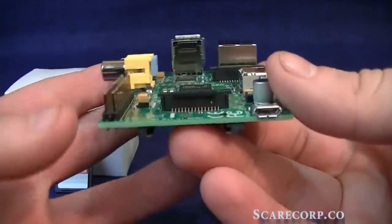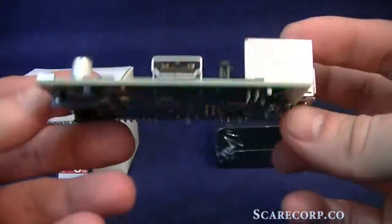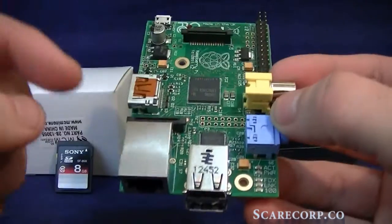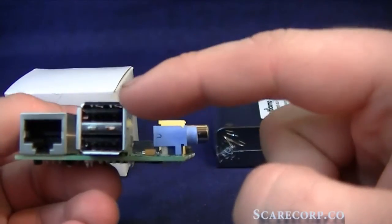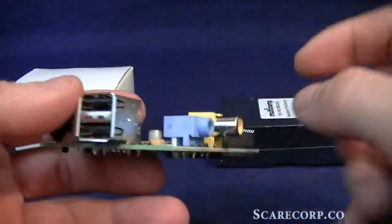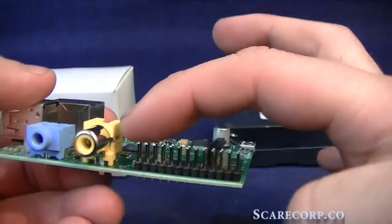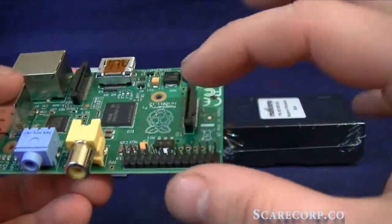Is that pretty cool or what? So let's go see what's on the board. First off, we have a 10/100 Ethernet adapter, so you can plug your CAT5 cords in here and get internet. You have two USB 2.0 adapters. You have sound out and RCA video out.